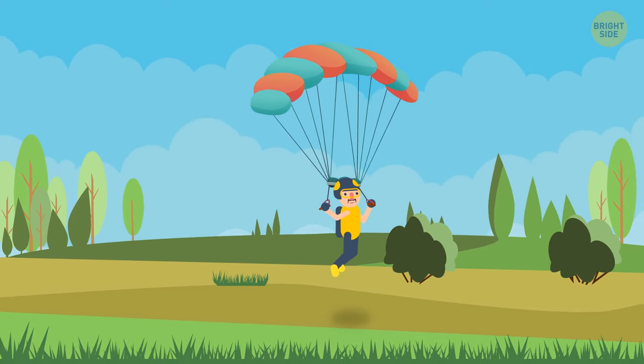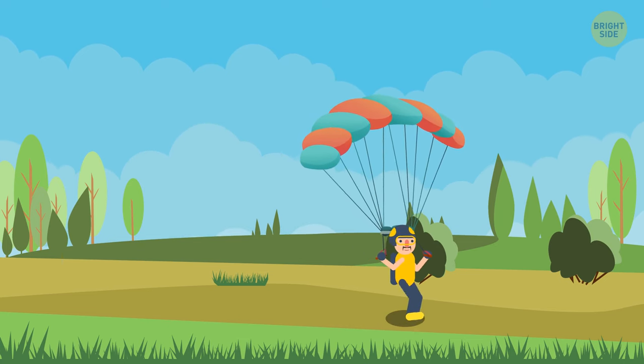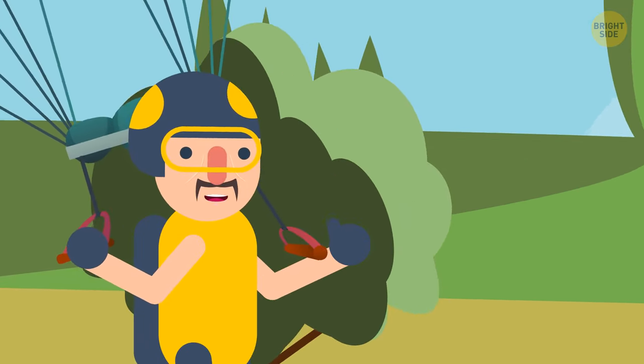For about 10 seconds before you land on the ground. Softly. Feet first. Looks like fun — sign me up.